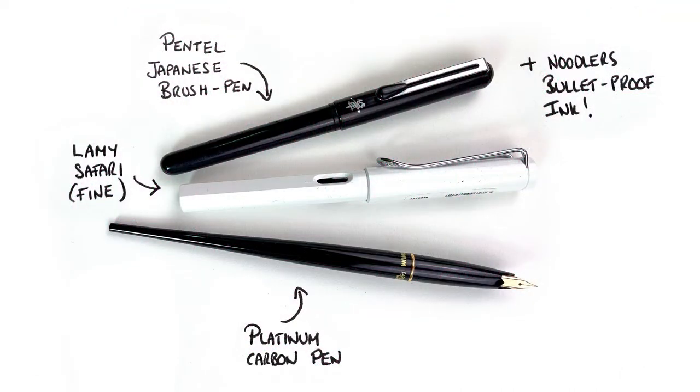For this drawing I start off by using a mechanical pencil, then I use a variety of pens. I go over my pencil marks with my Lamy Safari pen, which has a fine nib, and inside it has Noodler's Bulletproof ink which is waterproof. I'll go in with the really dark and shadow areas with my Pentel Japanese brush pen, then use my Platinum Carbon pen with an extra fine tip for fine lines and features — anything that doesn't require heavy marks.